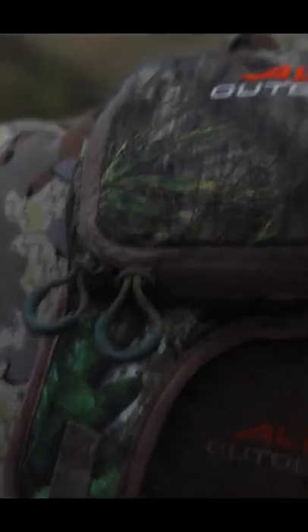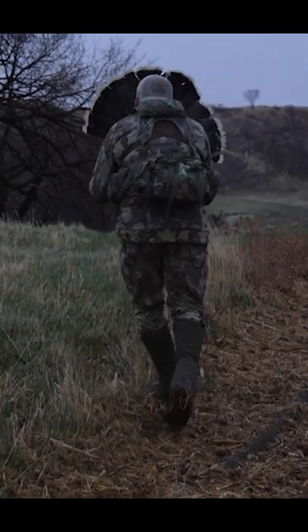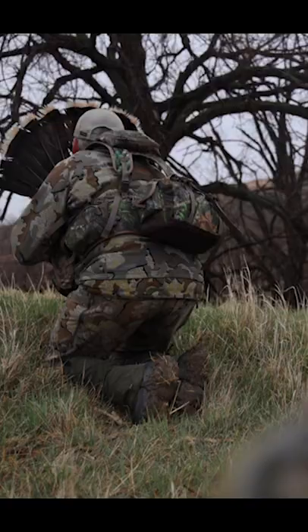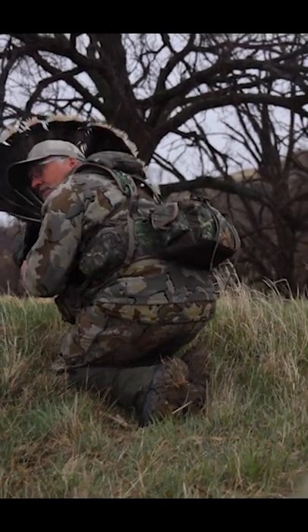When we're out here running and gunning turkeys, I've been running the Alps Longspur for the last four or five years, which I love because it's kind of a skeleton of a typical turkey vest without a bunch of fluff in the back and the seat and all that jazz, because we really don't do much sitting.